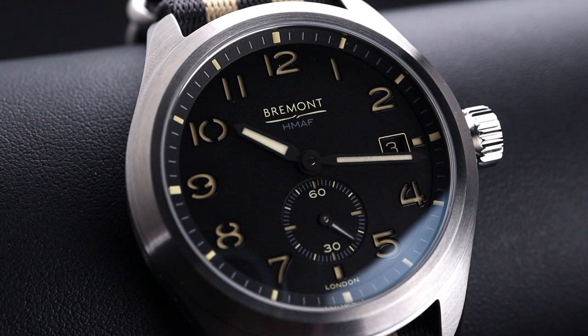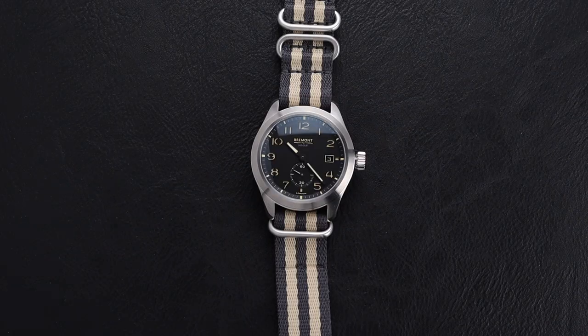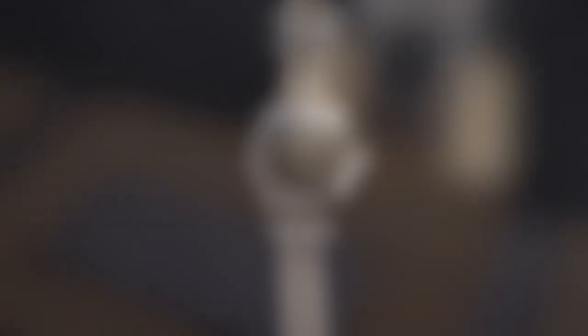This one is a little bit unique as it is a limited edition of 200 pieces, and it is called the Recon. This beautiful watch is inspired and stamped with HMAF, standing for Her Majesty's Armed Forces. Bremont is very proud of their UK heritage, as they should be.